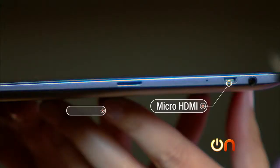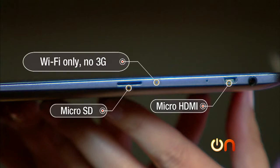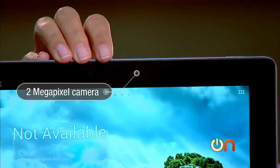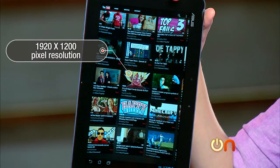You also get micro HDMI and a micro SD card slot. It's Wi-Fi only — no 3G connectivity here — and it comes in 32 gig or 64 gig capacity. There's an 8-megapixel camera on the back and a nice 2-megapixel camera on the front for video conferencing. The screen is very high resolution: 1920 by 1200 pixels.